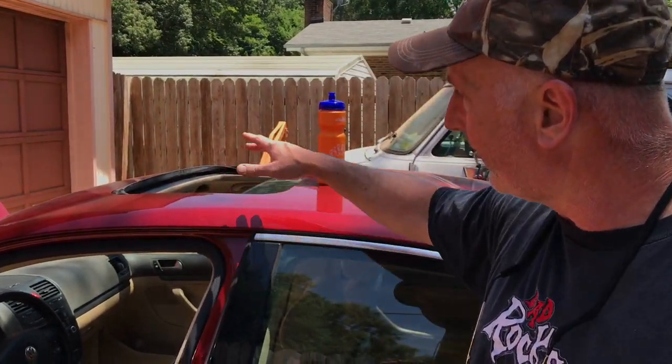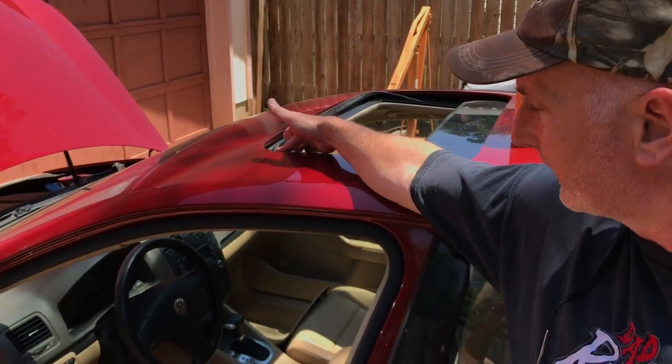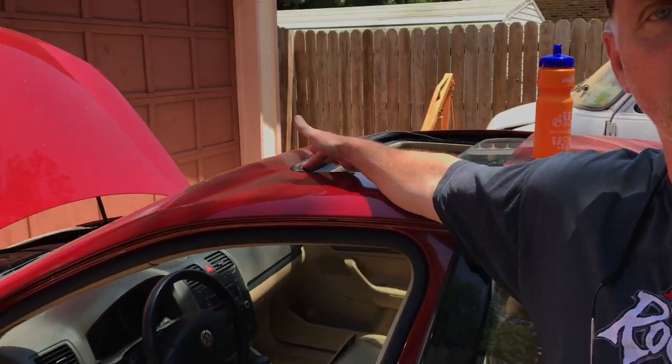And sure enough, we had a clogged up sunroof drain. And I'm going to take the camera now and show you exactly what this looks like.